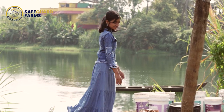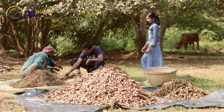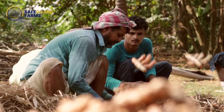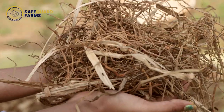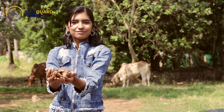Now we are on to our next process. The main root is retained for re-planting. This is the waste after cleaning. This is the clean turmeric. This is the main root for re-planting.